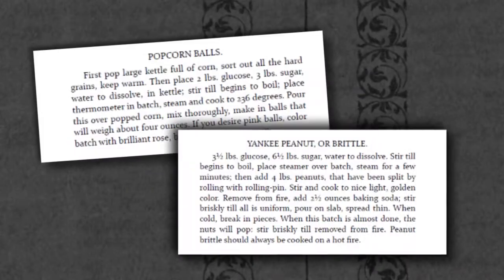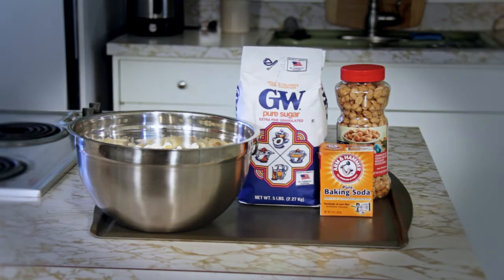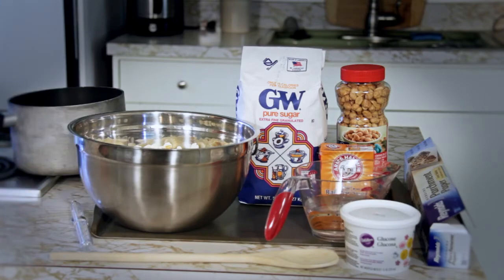For these two recipes you will need a baking sheet, sugar, popcorn, peanuts, baking soda, wax paper, water, a candy thermometer, a wooden spoon, and glucose, in a medium or large pot.